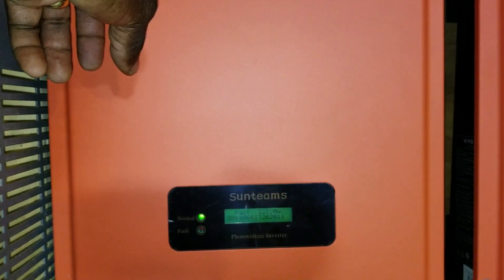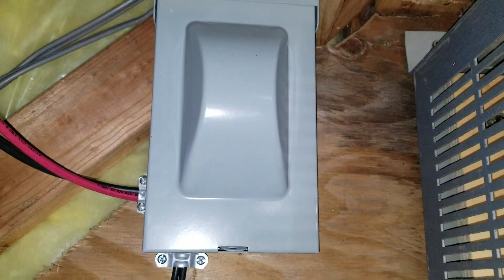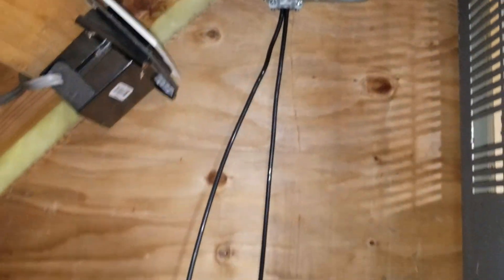This one here is the second one. You can see the wire, the PV coming from here — it goes all the way back here. That's how we ended up putting it, for the PV solar. Alright.